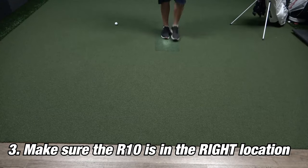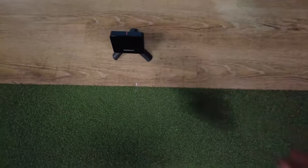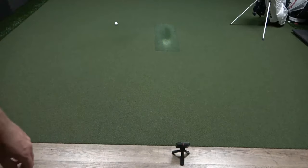For indoor use, you're going to need to have the ball at least eight feet away from the net or screen. Now 10 to 12 feet is usually recommended, which means the unit would be another six to eight feet behind the ball. Garmin recommends around seven feet to get the best information.